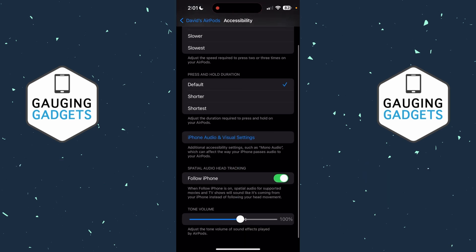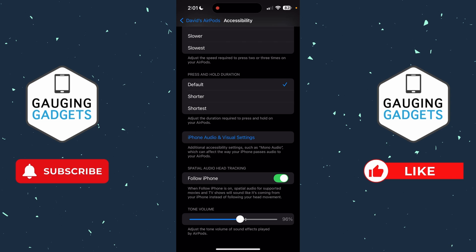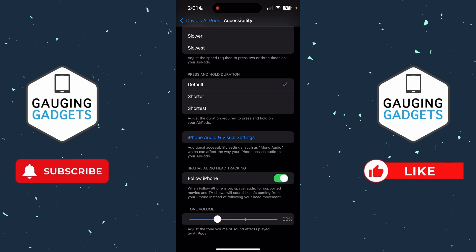At the bottom, we'll see Tone Volume. This covers the different tones that are made when we're connecting or changing to different modes on our AirPods — those little dings or things like that. All we need to do is slide the tone volume slider a little bit lower and that'll lower the tones on our AirPods.